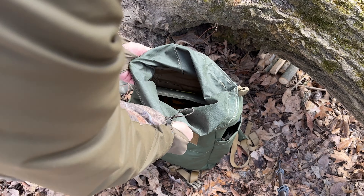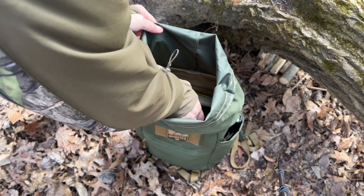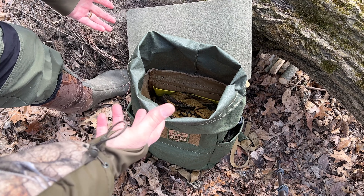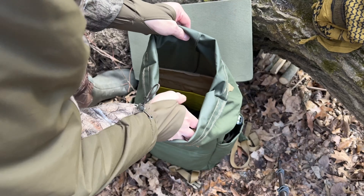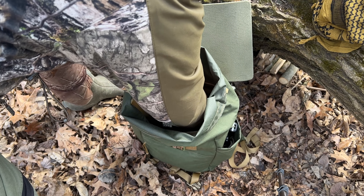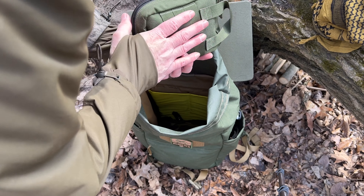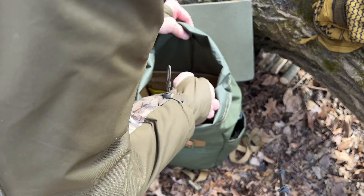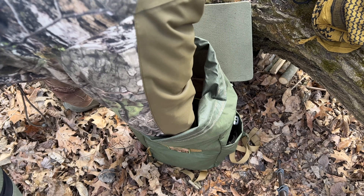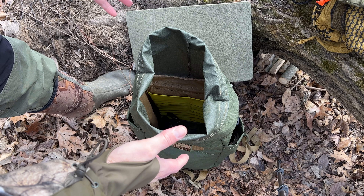So there's the roll top — you can just roll that back and create kind of a mouth so you can get in here and access your contents. I put a foam seat pad in mine because that's something I use all the time. There's tons of room in here. I've got a cook kit with my pot and some food, my possibles pouch with all my survival gear, fire starting stuff, a small tarp, and a bag with cordage and tent stakes. And that doesn't even fill the bag.